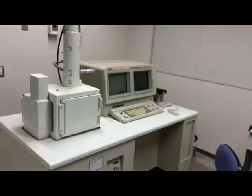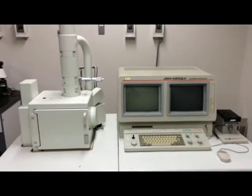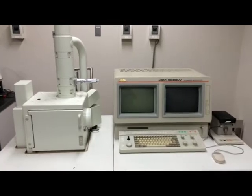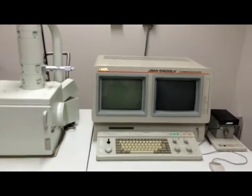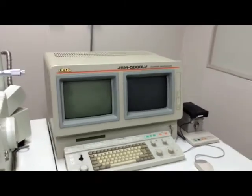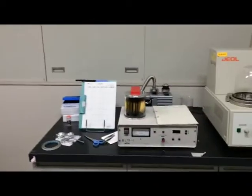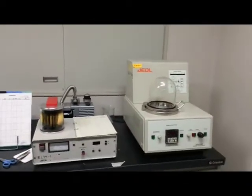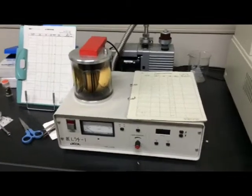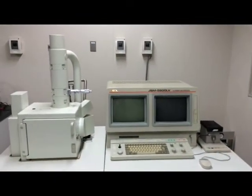I would like to share about how to use this scanning electron microscope, GSM-58-OOLV. And this is another instrument for gold coating.